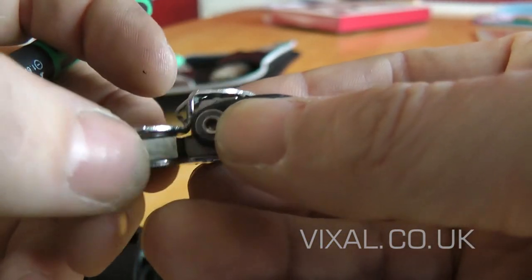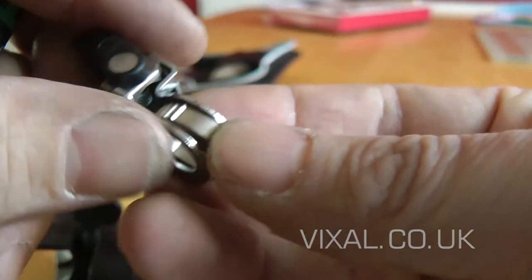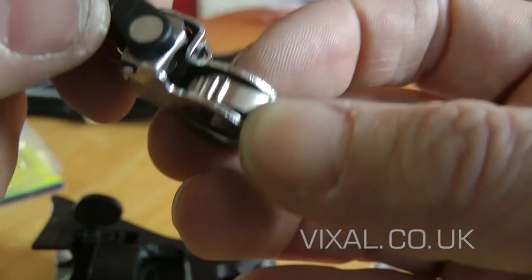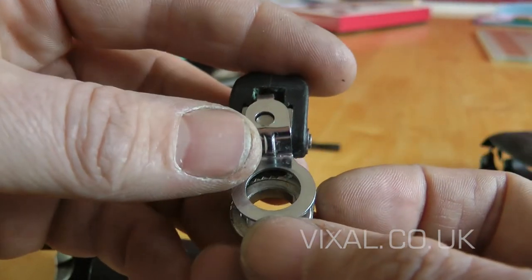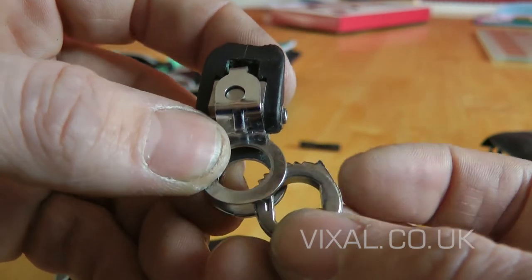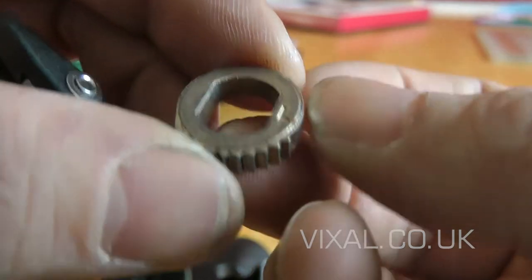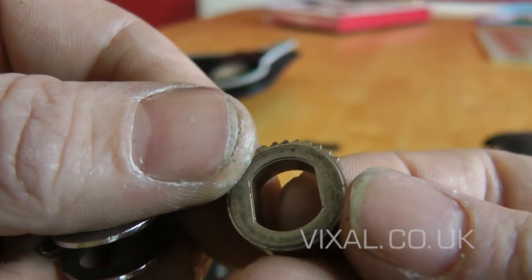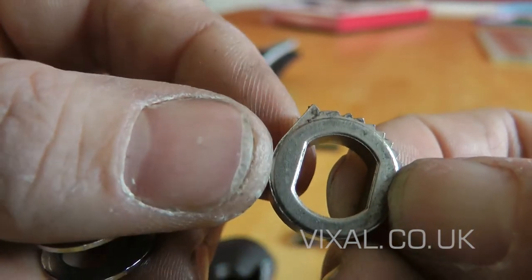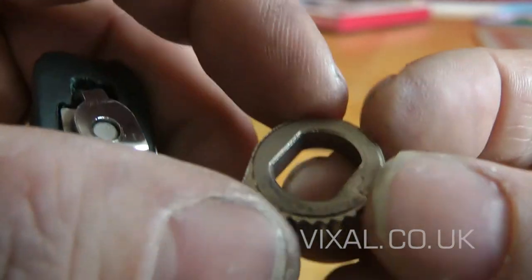In its normal resting position it's like this, with the gear teeth on this side. This will slide out — it has an L stamped on it, so that's the down side and this is the top side.